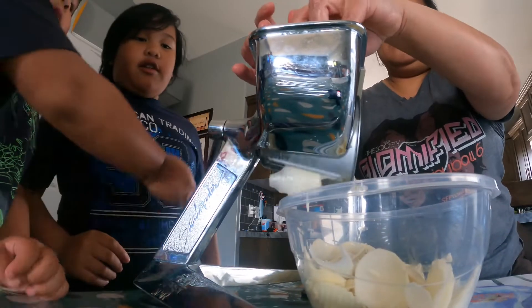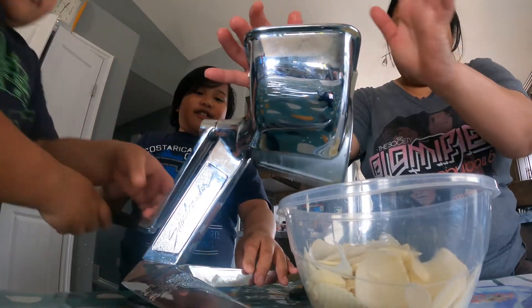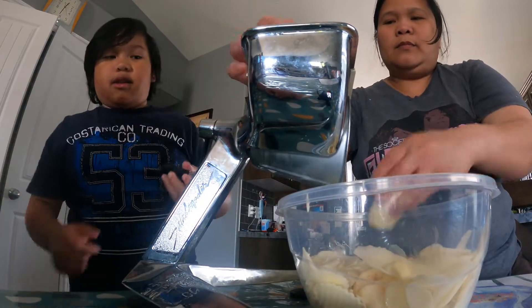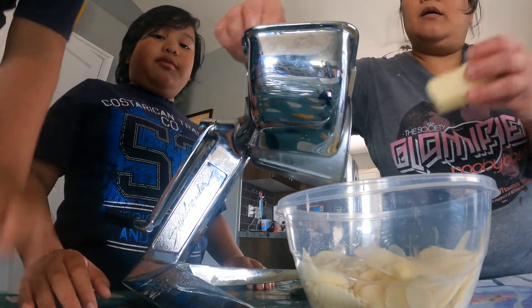Go fast, Mark! Go faster! Wait — okay, stop Mark! Stop! Why not hang? Oh, it's stuck! Yeah, it's stuck!